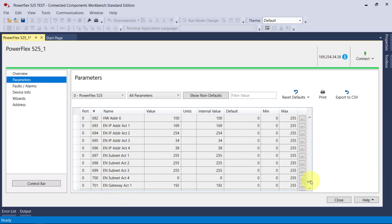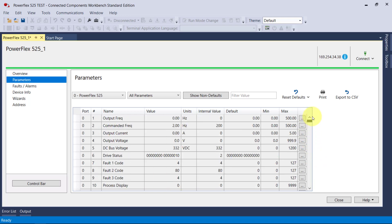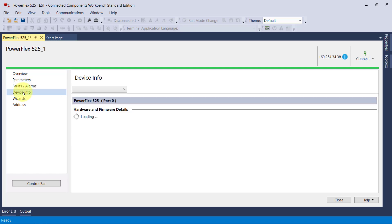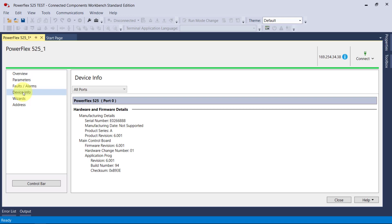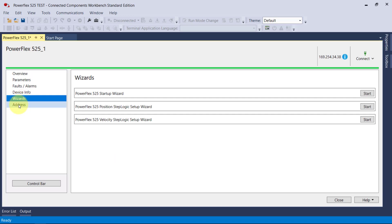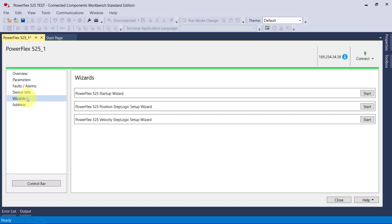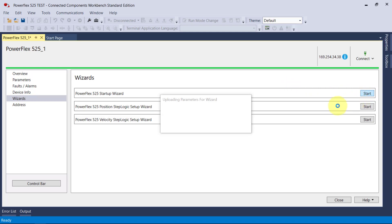As with setting up drives out of the box, you usually have a quick setup or getting started guide, and then a powerful user manual. You can do the same in the software. We can look at the parameters, look at faults and alarms by going online, check your device info, your firmware revision number — you might want to update it — and then wizards, your Ethernet address, and other communication info. I'll click on wizards and we'll have a look at the startup wizard.